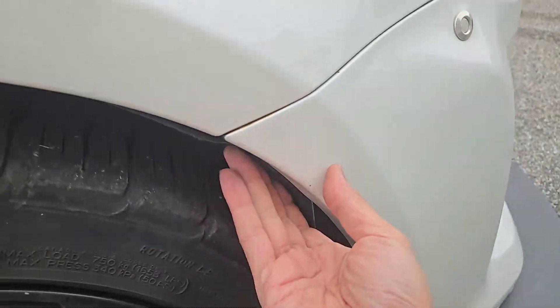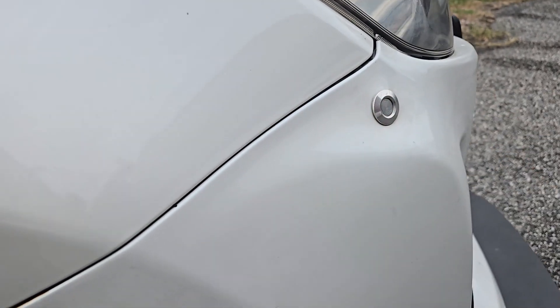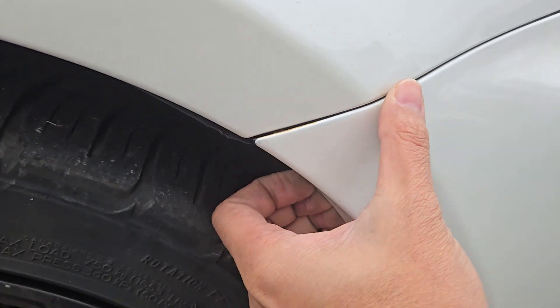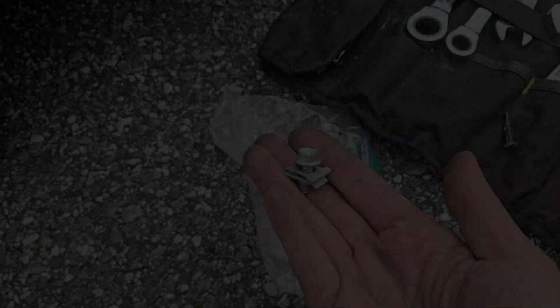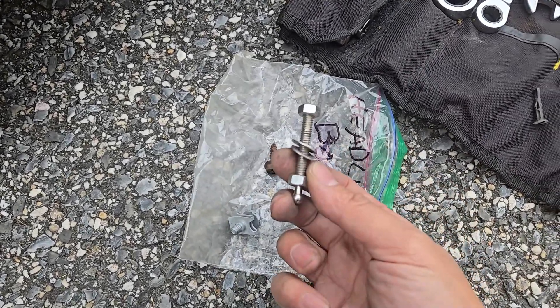With the screw removed, I can pull the bumper away, but since I have the quick latch installed, I had to depress this button here first. Before I continue the install, I'll need to remove the quick latch hardware and reinstall the original headlight bolts and clips that I saved. This is one of the bolt and retainer clips that I reinstalled, and the quick latch hardware I removed.